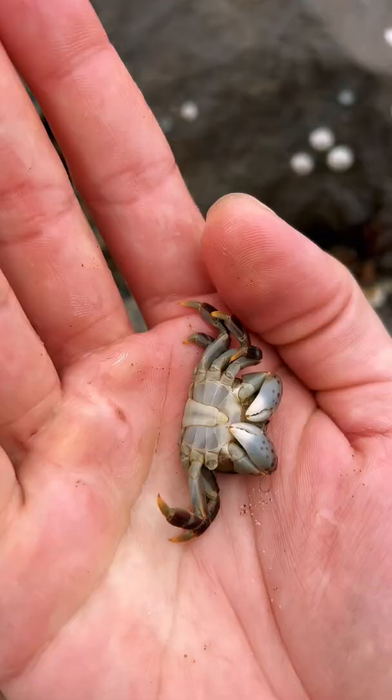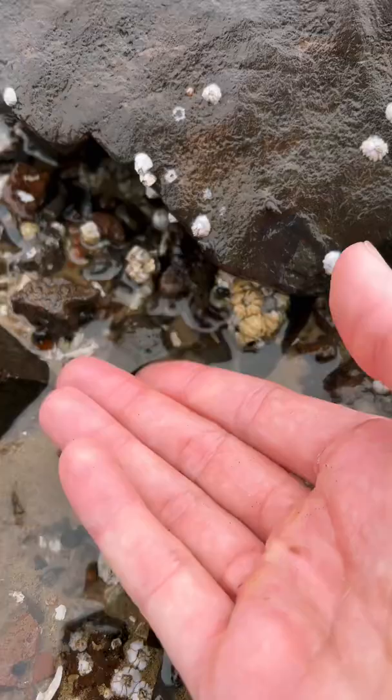You can see this crab named Andrew lost his little leg. Not to worry, Andy — you'll grow it back in no time. And be sure to follow if you love ocean animals.